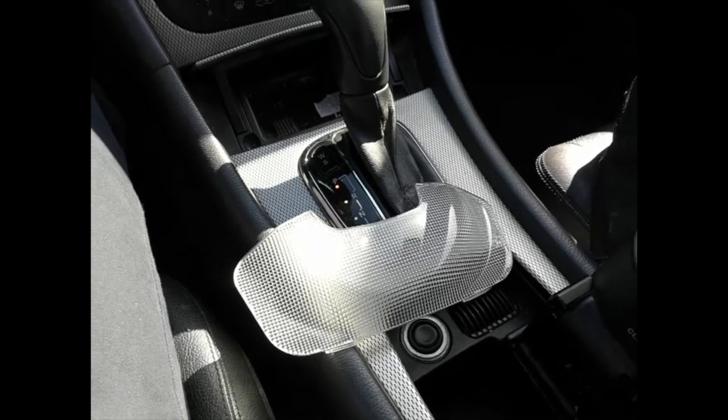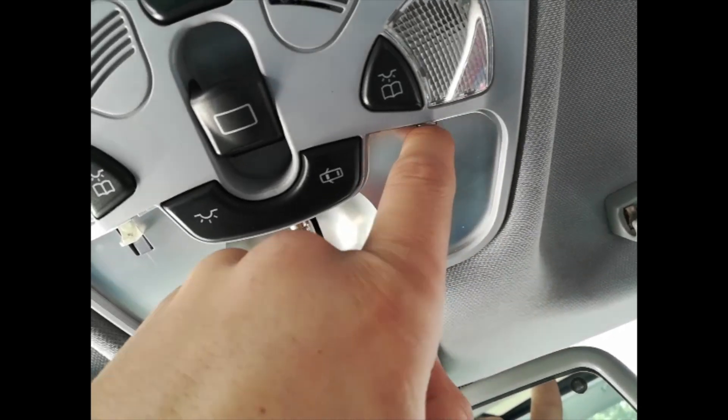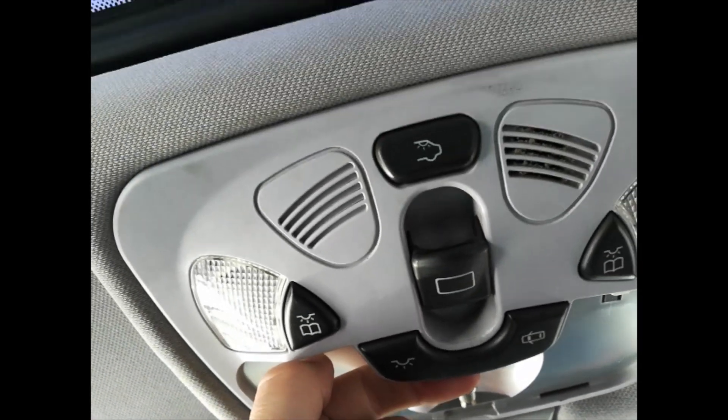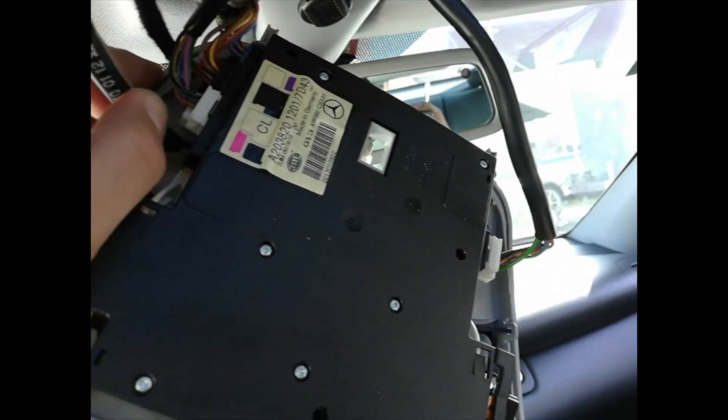Once the lens is out, you pull on these two tabs to drop the dome light down. Pull on both sides and it comes out. The assembly is out — go ahead and disconnect all the electric connectors.